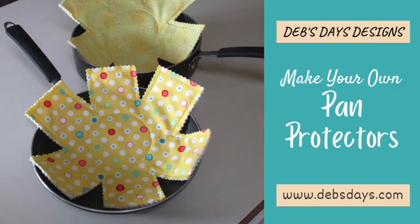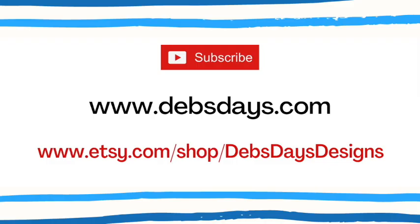And just like that, just that fast, we have ourselves some quick and easy pot, pan, and bowl protectors. If you'd like to see more projects like this one, don't forget to subscribe to my YouTube channel, check out the blog at DebsDays.com, and visit my Etsy shop, Deb's Days Designs. See you next time with another project!